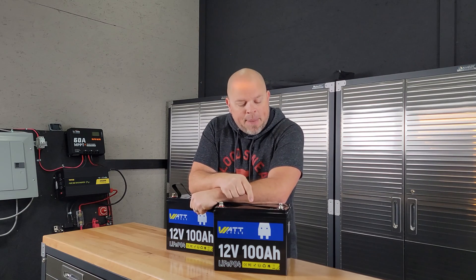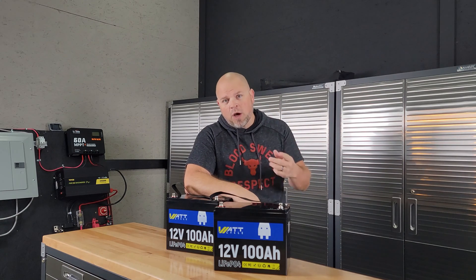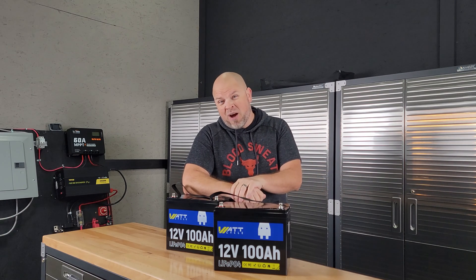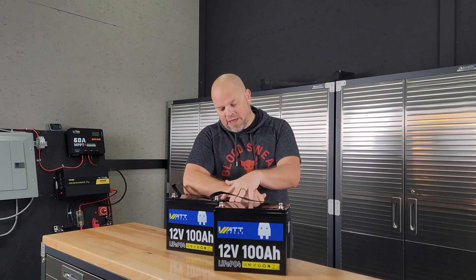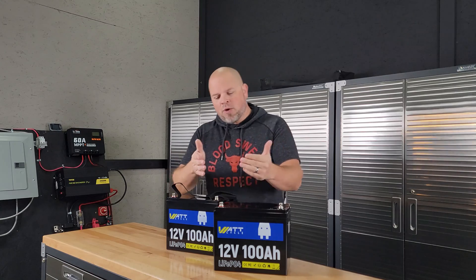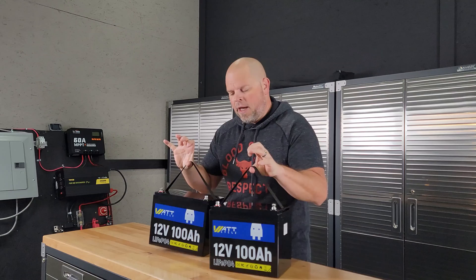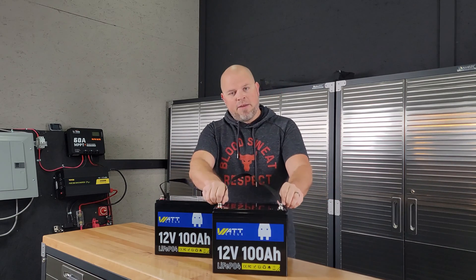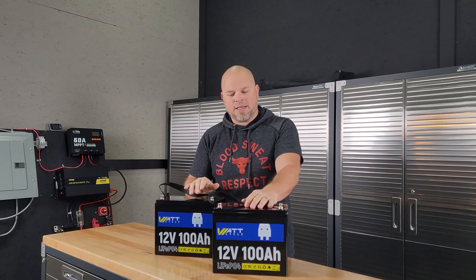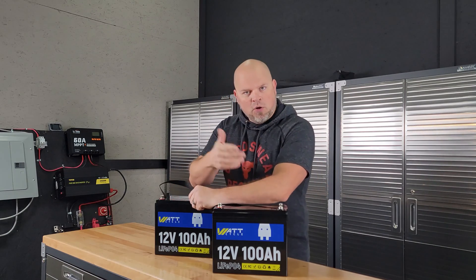This is a 23 pound battery. So is it better to have one 12 volt 200 amp hour battery — which may weigh upwards of 50 pounds — or to have two of these 100 amp hours coming in around 46 pounds? I'm not sure if that's important to you, but these are a lot easier to move around than a 200 amp hour battery. Portability is a lot simpler with two batteries like this, though if they're connected you have to disconnect them to move them around, so there are pros and cons.